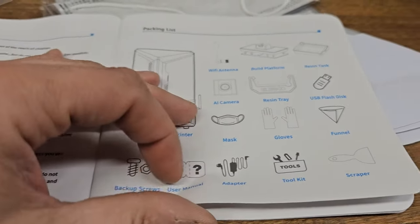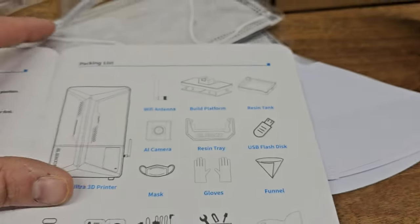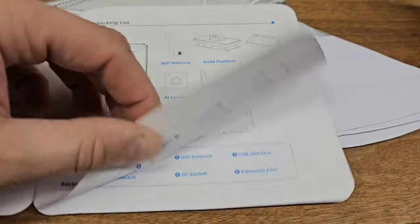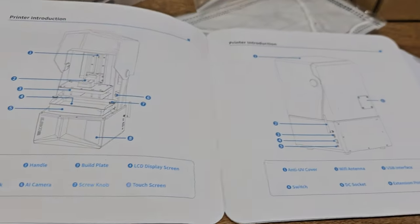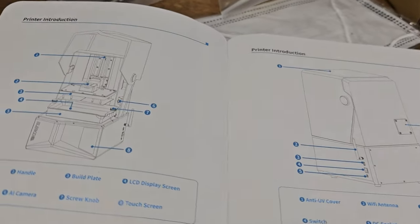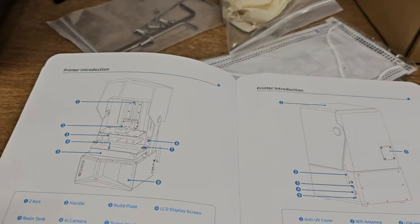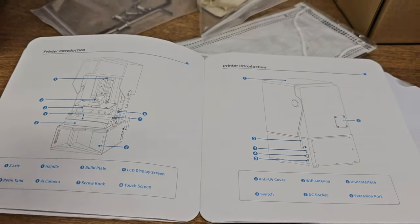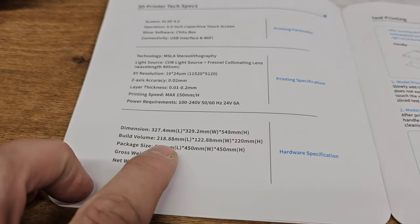Now, one thing that bugs me is it doesn't really give us too much in the manual. Like I said, I've played around with these printers in the past, but if this is your first printer, you might be looking for a little more information on how to go about using this. The build volume is 218 by 122 by 220.